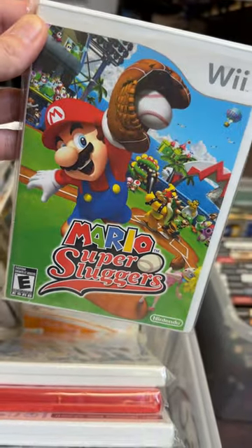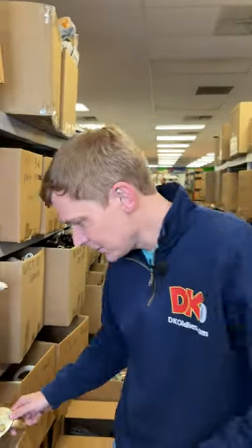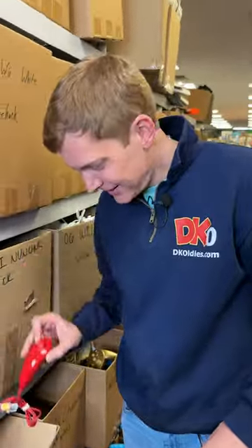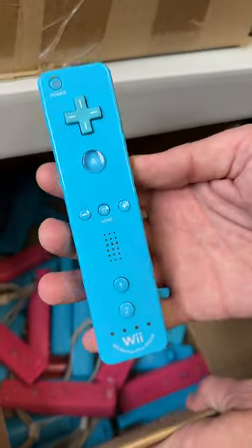Now let's go find that controller you got. Wii accessories are down this aisle. We've got stuff like this cool Gold Classic Pro controller and red nunchucks. The one that you're going with is going to be down here in this box, and it's this cool blue Motion Plus controller.